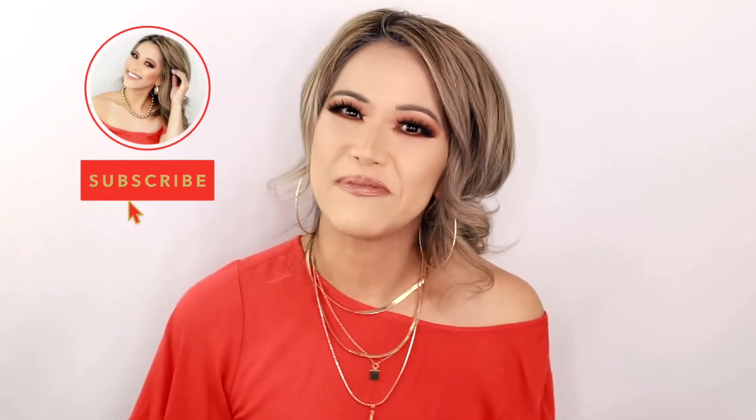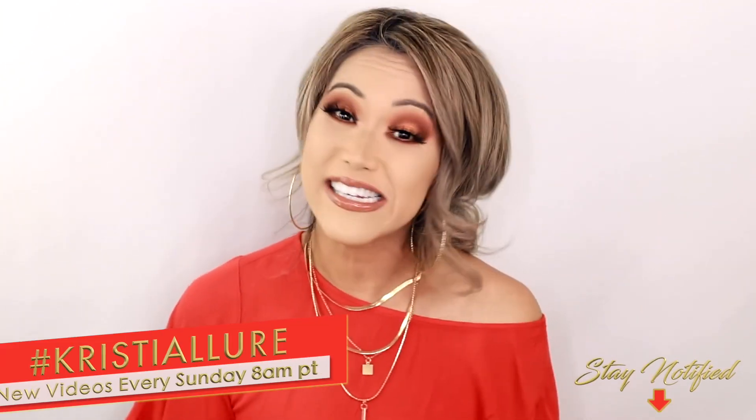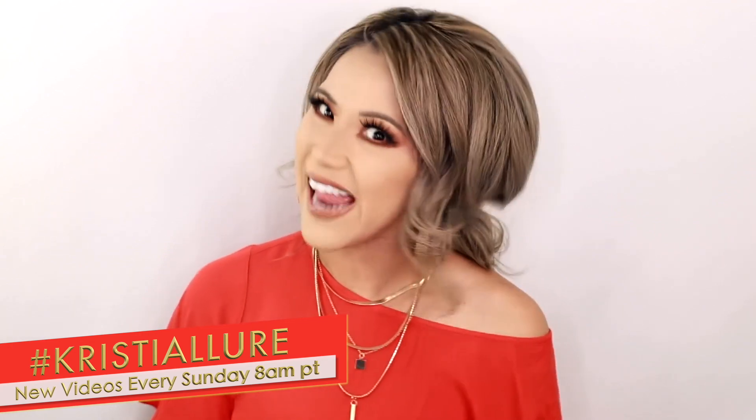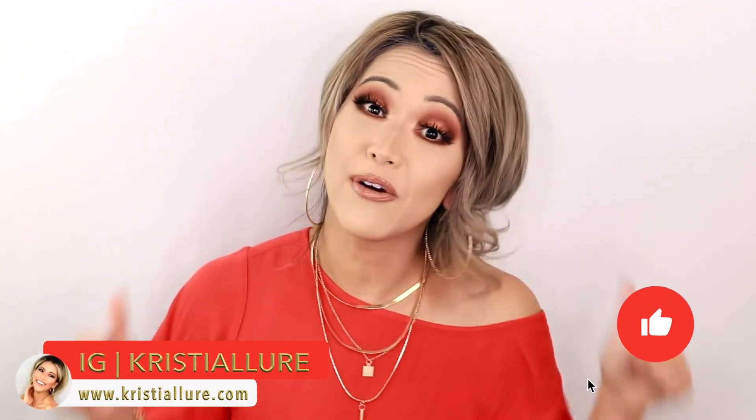Alright you guys, before we get started, if you're new to my channel, be sure to hit that subscribe button and click the notification bell so you can get notified. I do upload new videos every Sunday at 8am Pacific time and you don't want to miss it. Join our fun glam fam. Follow me at christialaur on Instagram and on my blog christialaur.com, and please give this video a huge thumbs up — it really helps me out. Comment below, say hello, I love to hear from you guys.